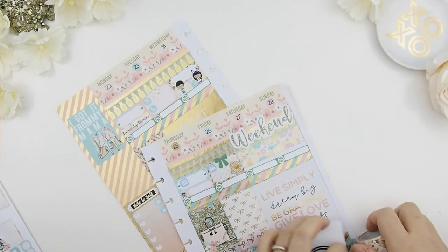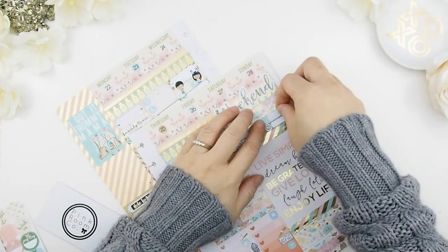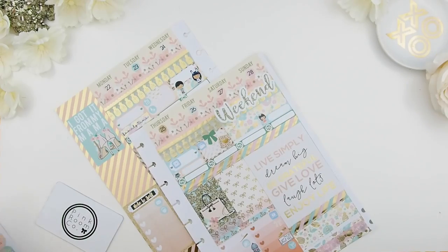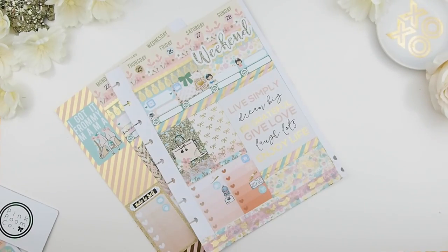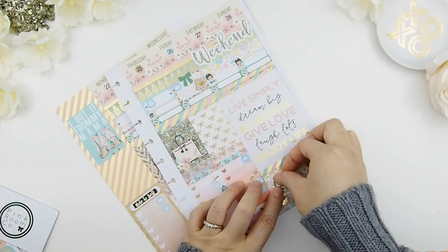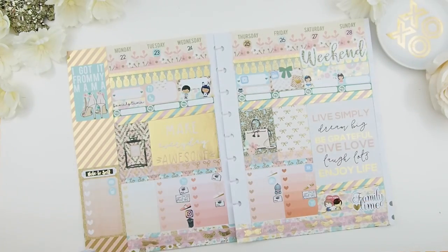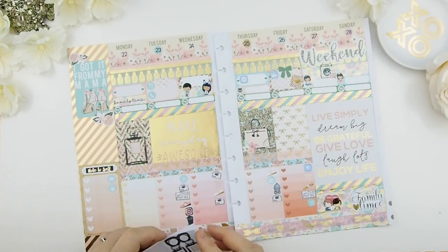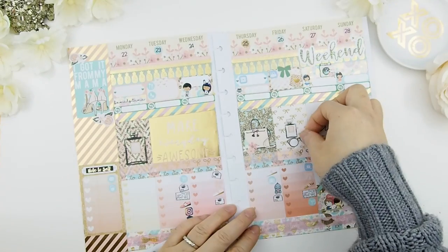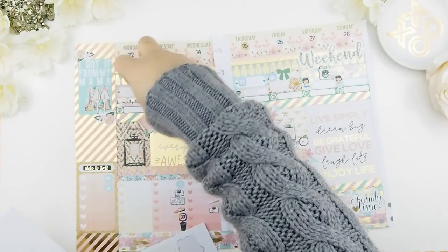For the weekend I rarely like to plan anything — I just let it flow. Sunday I want to remind myself my little one has a dance class, but Saturday her gymnastics class got cancelled. Saturday is also our bi-weekly date night, and Sunday is going to be an all-day family day. Since I'll be home on Saturday, I figured I could do some laundry too.